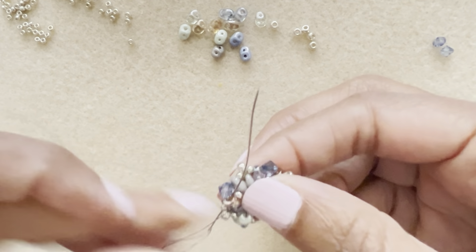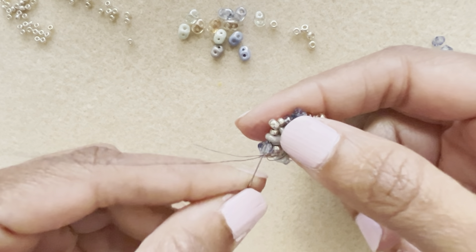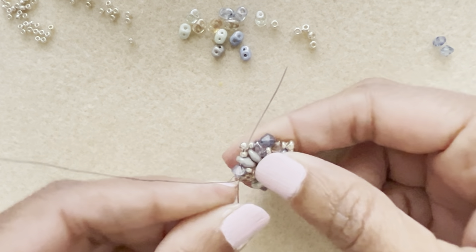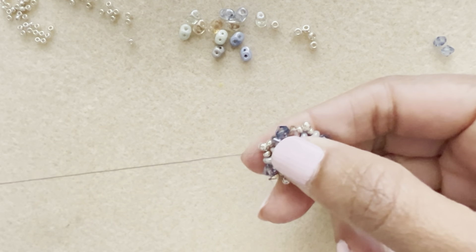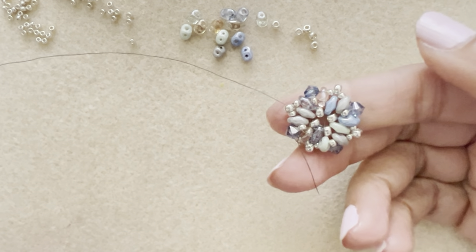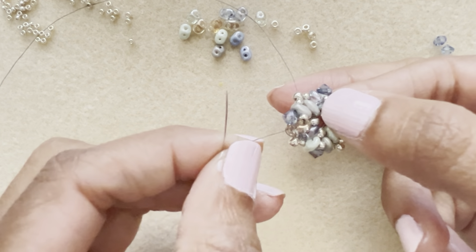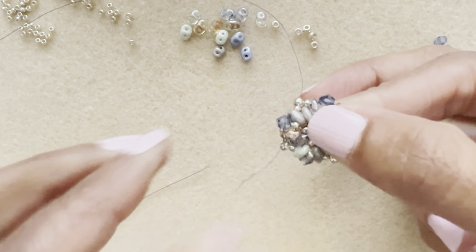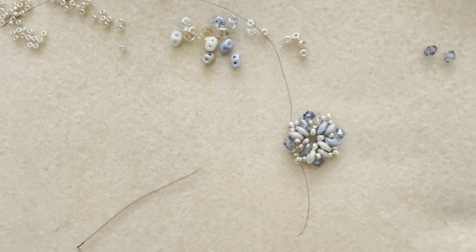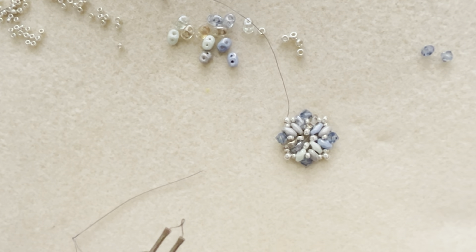Continue going through the 11, super duo, bicone, and working around until you've come nearly all the way around. Come out of an 8-0. Then grab the thread zapper and trim the tail thread to get it out of the way.